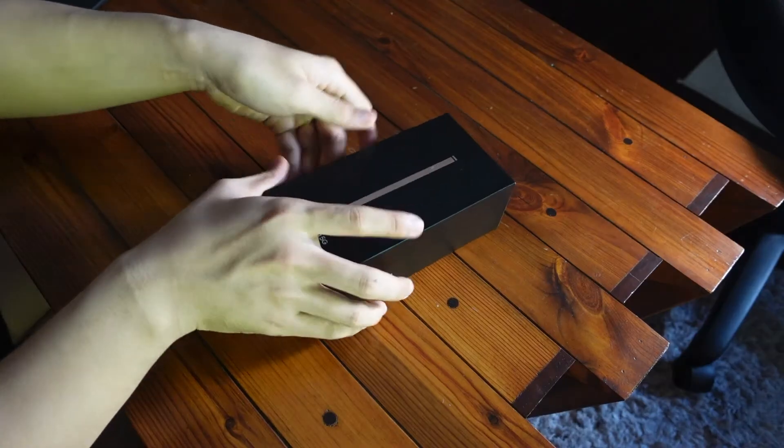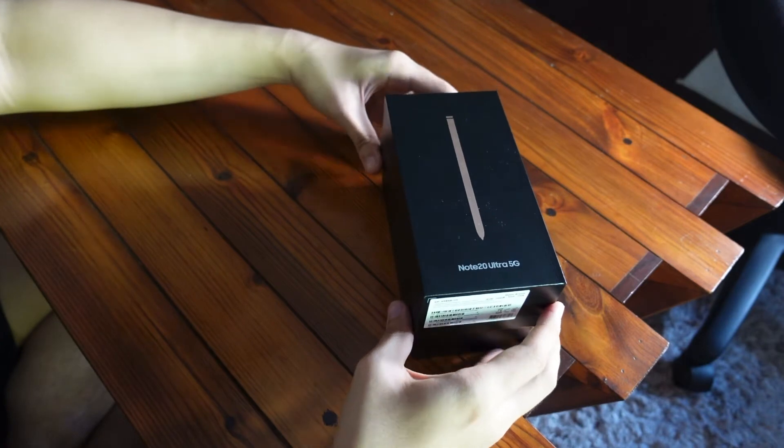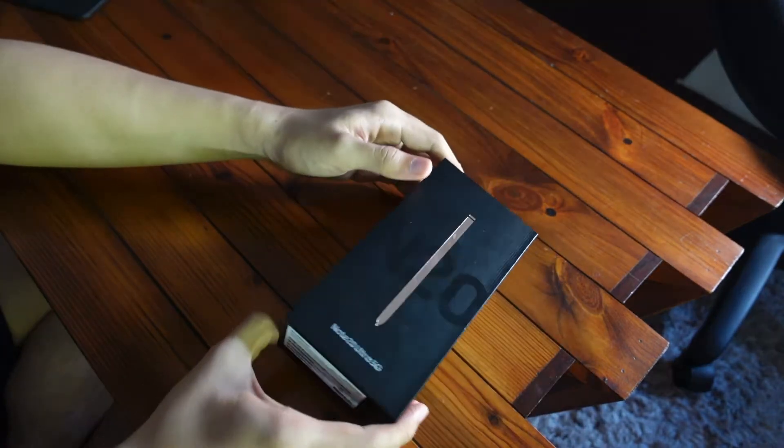It's also my first 5G phone. The S Pen on my original Note 8 was already giving up — I actually broke it in half. So let's get to the unboxing.